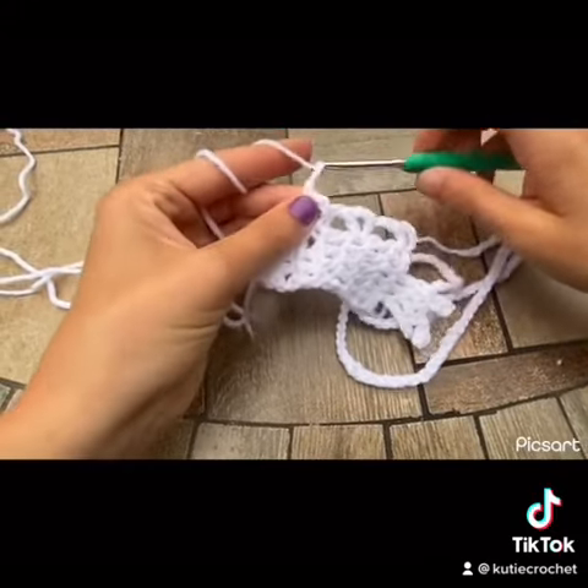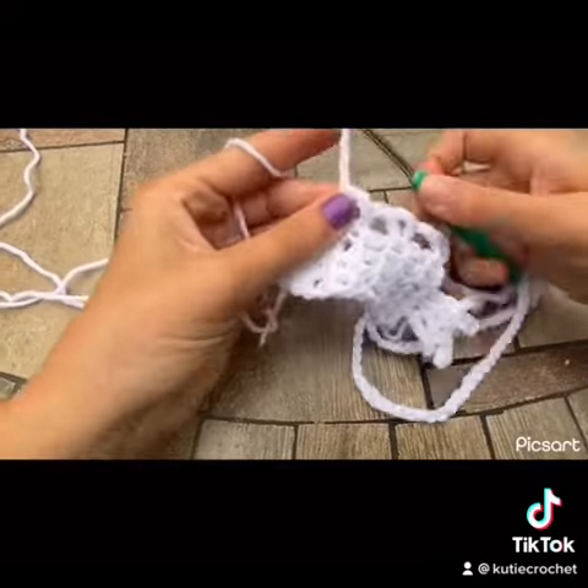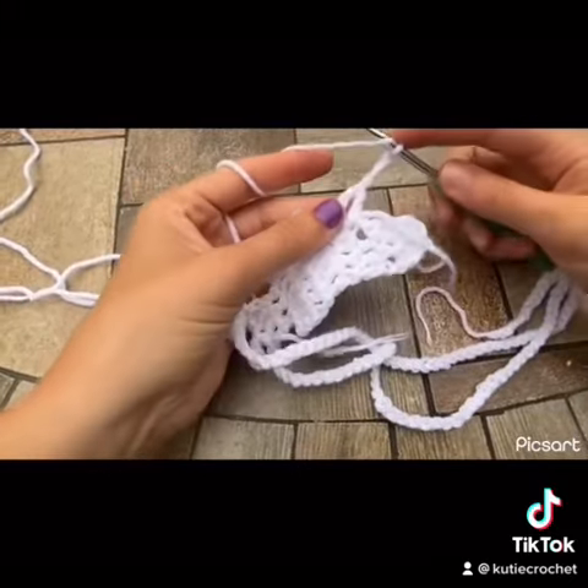From here, chain up 3. Turn your work and insert 3 double crochets in that space.